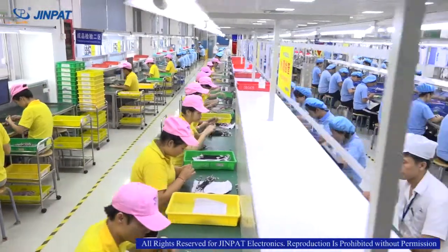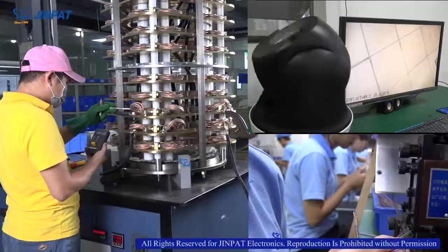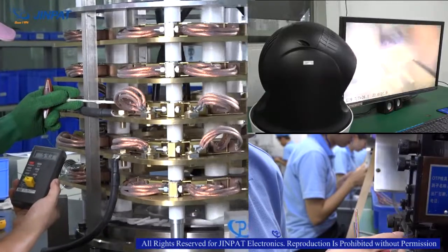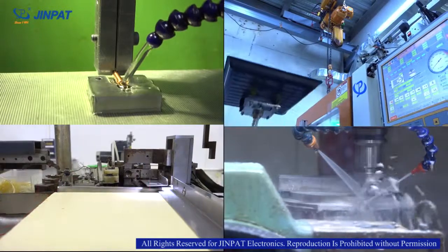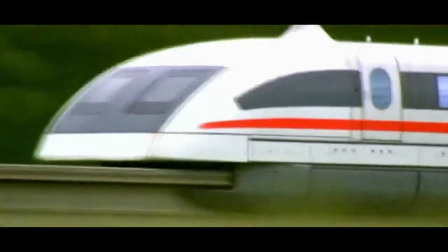Keeping improving and innovating, as the industry leader, GenePad will continue to develop the field of conductive slip rings, provide high-quality solutions and units for various intelligent automation fields, and continue to advance into the international leading slip ring industry. Welcome to contact us.